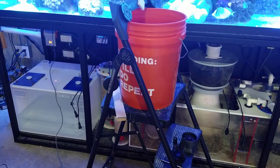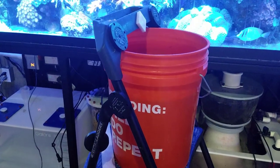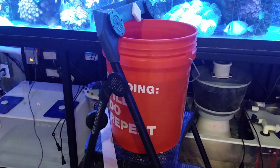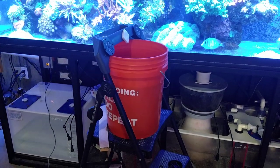I came back and the bucket was a little warm, so I was like, okay, that's normal — it usually gets a little warm with the powerheads in there. So I went out and did some stuff, came back a few more hours later, and noticed that the bucket was starting to warp because it got so hot. I immediately turned them off.